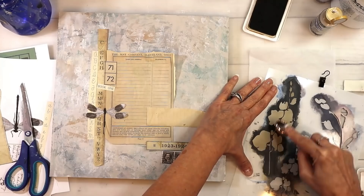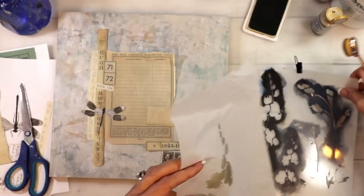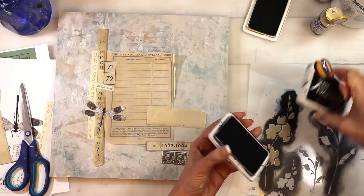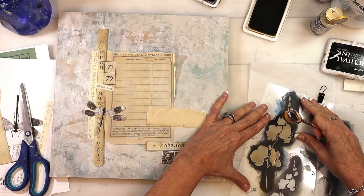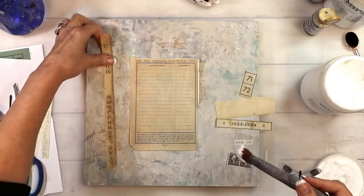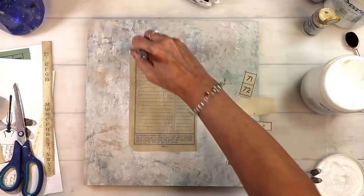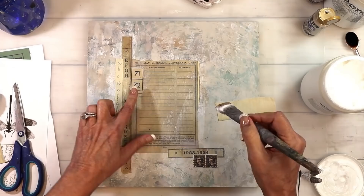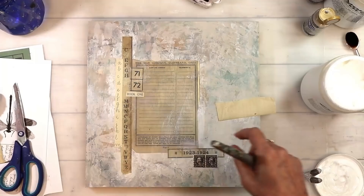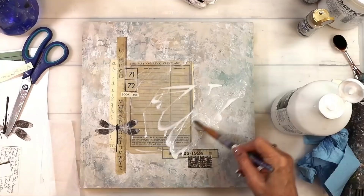Now I've got the background done and I've stenciled onto a piece of tissue paper. This is the Silhouette Flower Stencil — I've got my pieces cut out and ready to go. I've stenciled with archival ink and potting soil, and then I'm going around the edges a little bit with black to kind of give it a shadow and a little bit of drama. Now I'm just putting all of my papers down. I'm using Novacolor's matte gel — super strong, I love it.